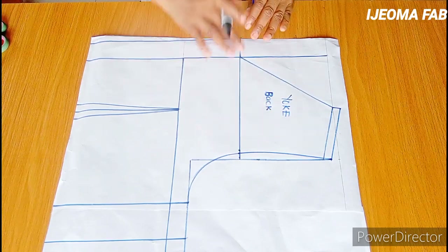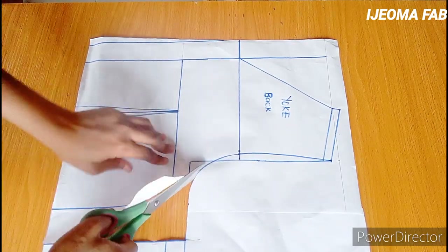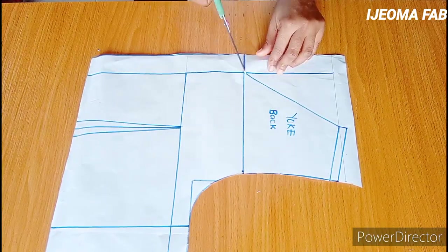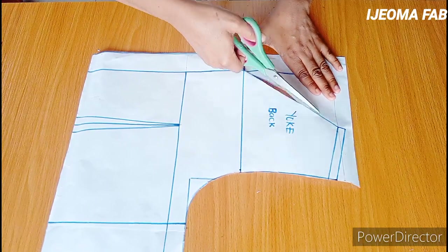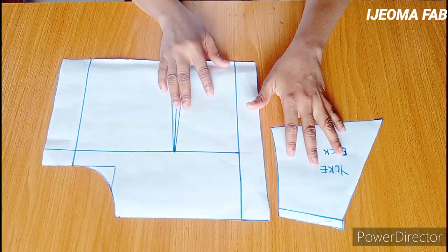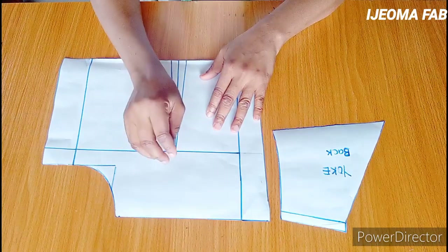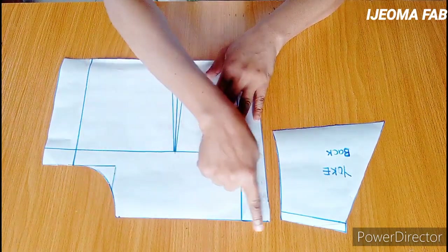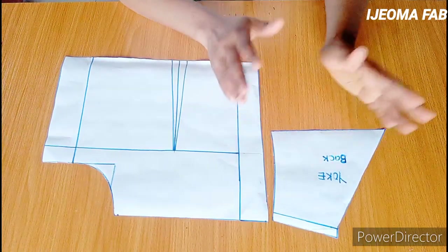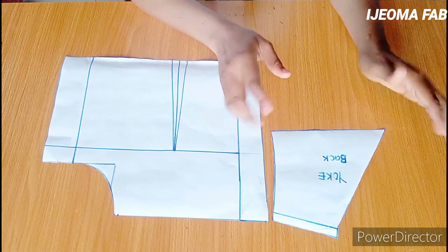The next thing is to cut this out. After separating the yoke, I'll transfer this panel to my fabric, adding a half inch at the top for sewing allowance, just like I did for the front. For the yoke, I'll also transfer it like I did for the front pattern and add a half inch at the bottom for sewing allowance.